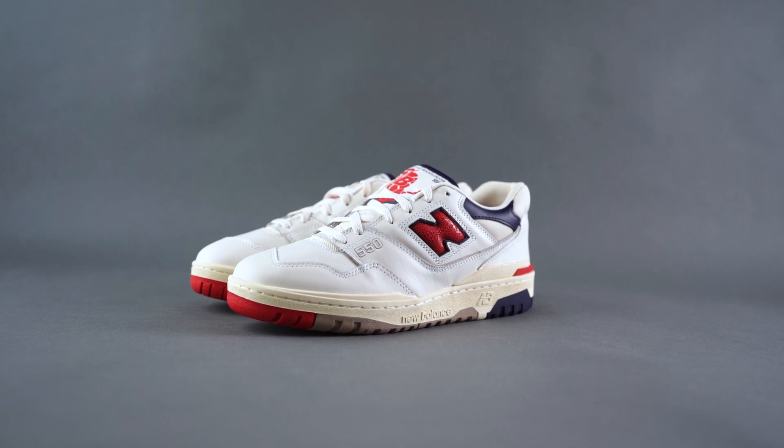Thumbs up if you enjoy today's video, it helps feed the YouTube algorithm — hashtag feed the algo. It's a little hot in here but I feel fine. Anything to add? We're jumping in — three, two, one — this is the New Balance 550 MA Leon Dor.